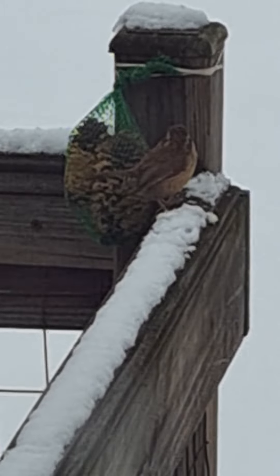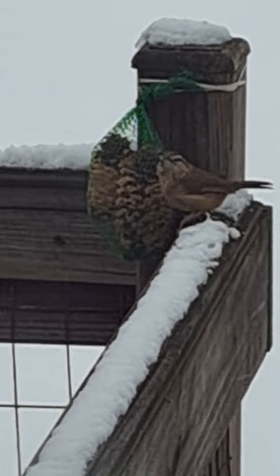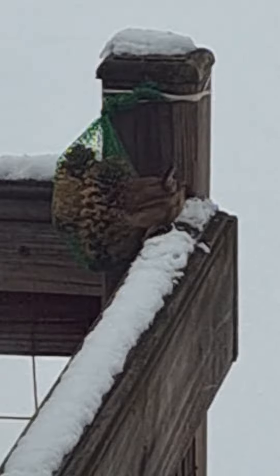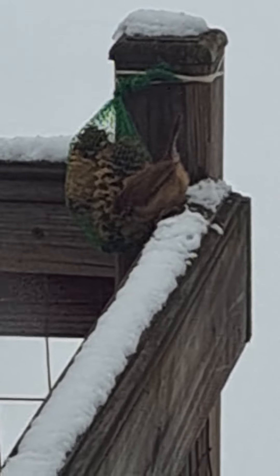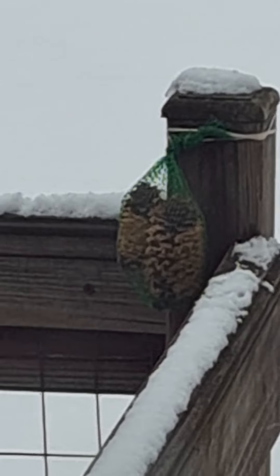Usually I just rubber band a pine cone on, but I used pine cones from a red pine. They were all nice and open, and as soon as it got cold out, they closed and squeezed all the peanut butter out.